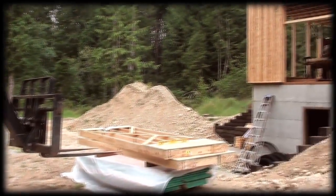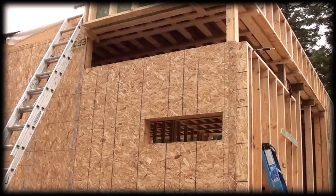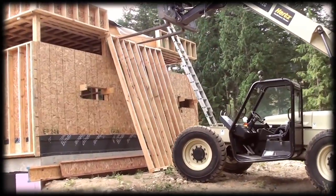Yesterday I put most of the exterior wall panels on the house. I just have four panels left in the back, so we'll finish those up today. Once that's finished, we can insulate the exterior wall panels, then they get clad in OSB, and then we can put the finishing materials on the outside.